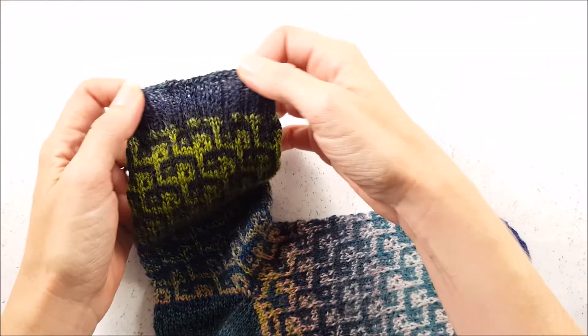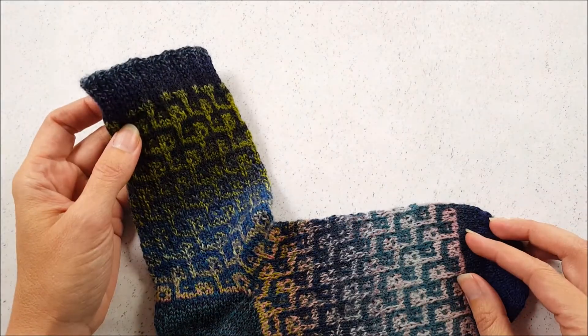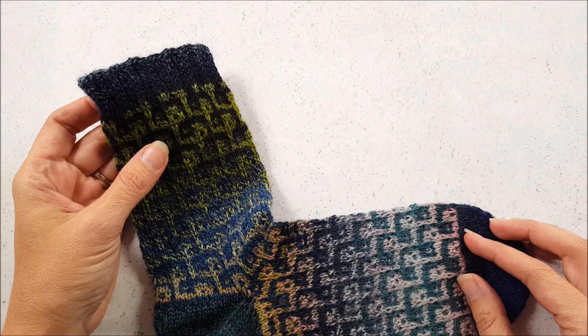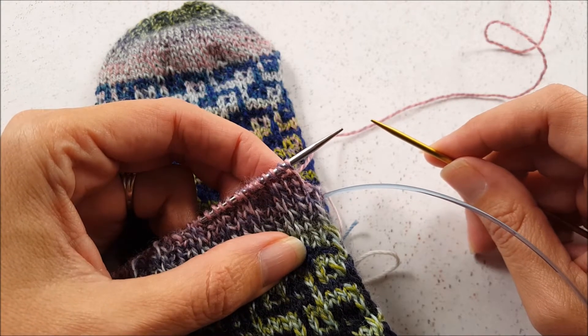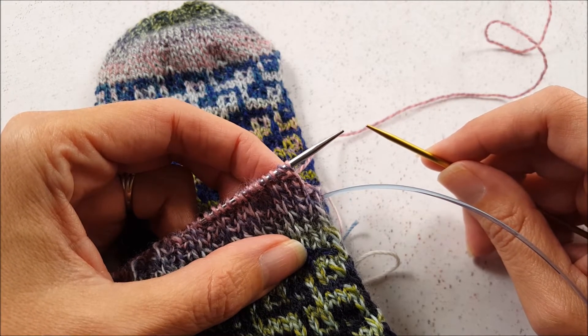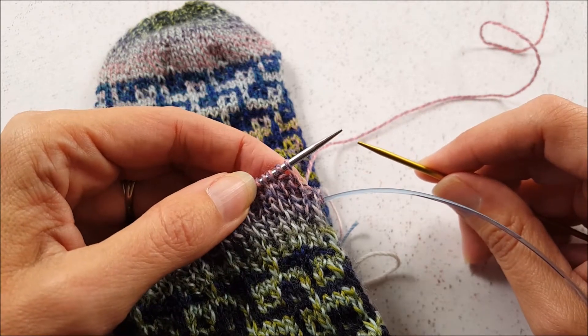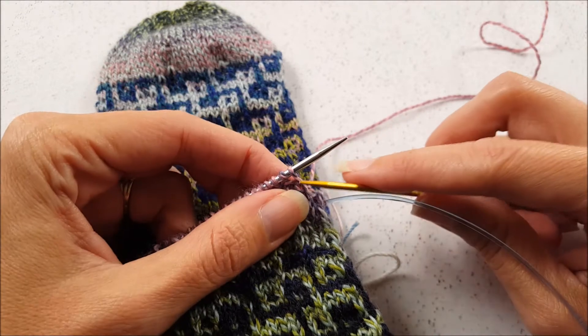If the bind off was too tight on these, this edge would dig into your leg, making the socks very uncomfortable. A lace bind off is different than a traditional bind off because you never pass any stitches over each other. Instead, this is a decrease-based bind off where you work two stitches together across the row or the round.